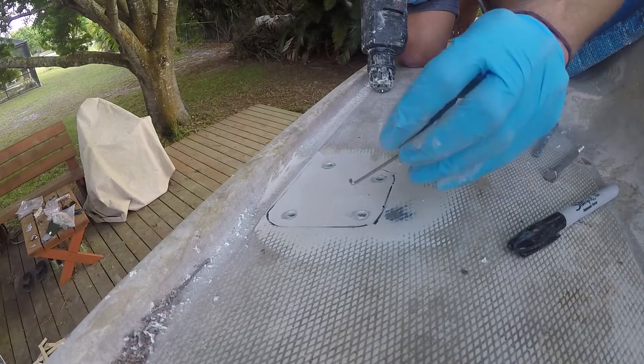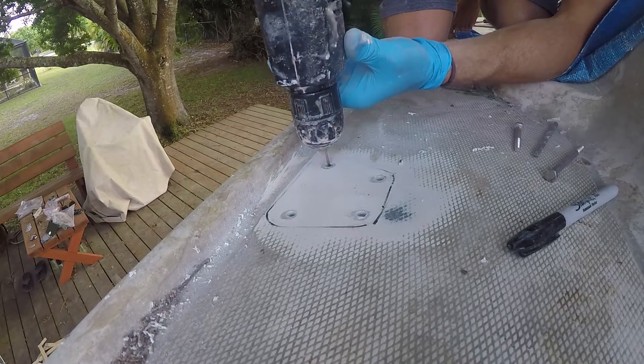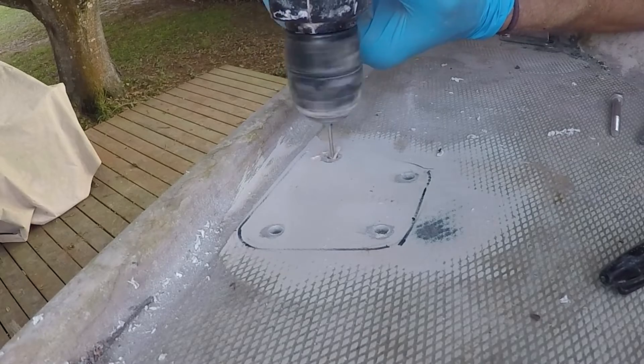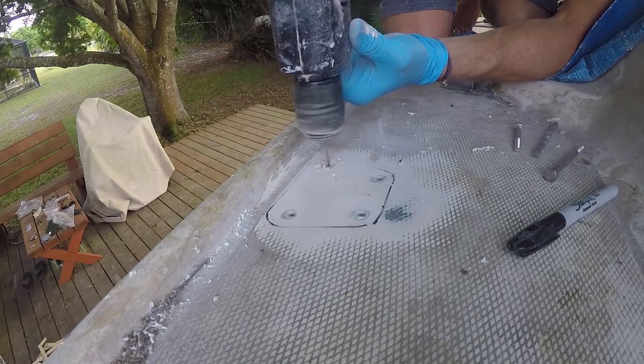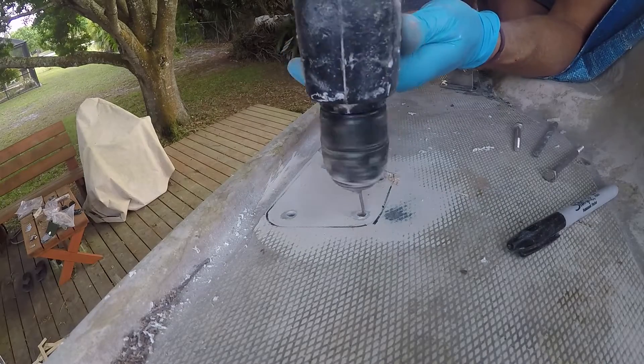You can see the technique of using the bent allen key to help dig out some of the core so that I can backfill with thickened epoxy and then re-drill holes to help protect the internal core from any water intrusion.